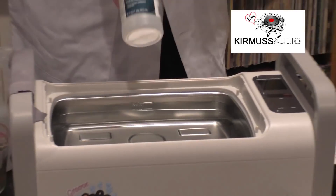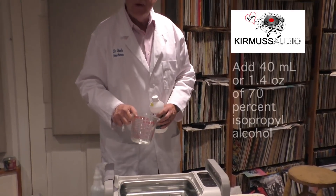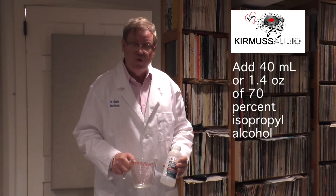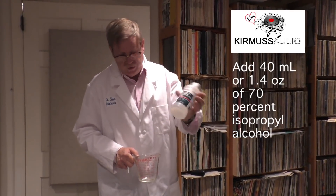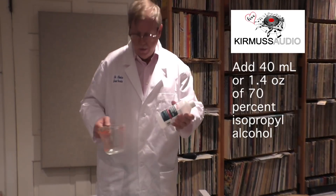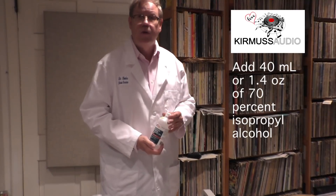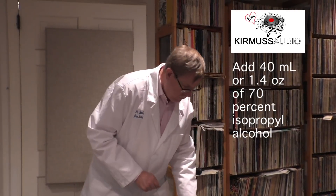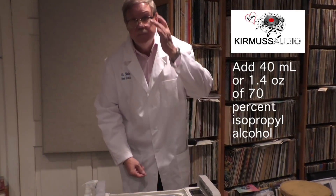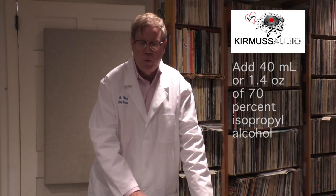Then you'll take the isopropyl alcohol. You fill it up to 40 milliliters or 1.4 ounces. When I buy this at a Safeway pharmacy, they'll give you a free dispenser which is more accurate than this Pyrex. That's 70% — we don't want anything more because we don't want to affect plasticizing agents inside the vinyl. It's a very, very small percentage of alcohol compared to the water — minuscule. We've scientifically determined that's the right mix with margin of error.